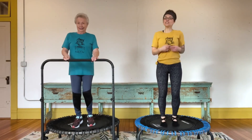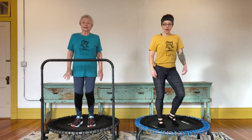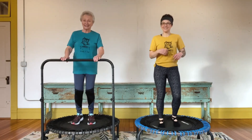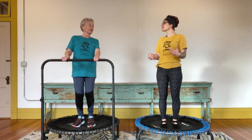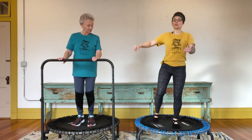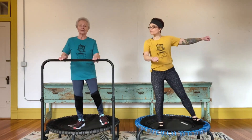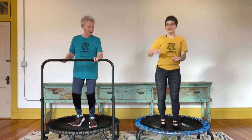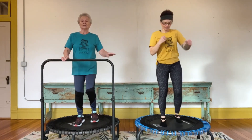Now we're going to put that together — right then left, right then left. Let's take it slow first through and take the bounce out a little bit. Hands on the bar, right then left, right then left. If you feel confident and comfortable, bring a hand out — right then left. You can take the bounce out to simplify, and when you feel like you've got that rhythm you can add a little more bounce.